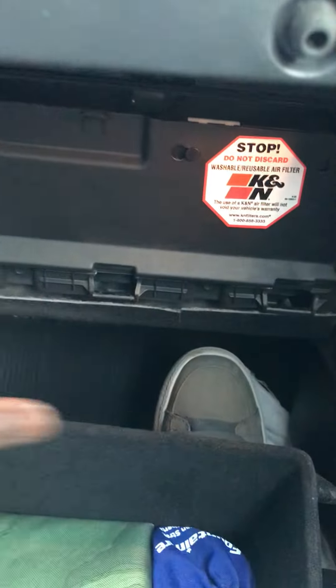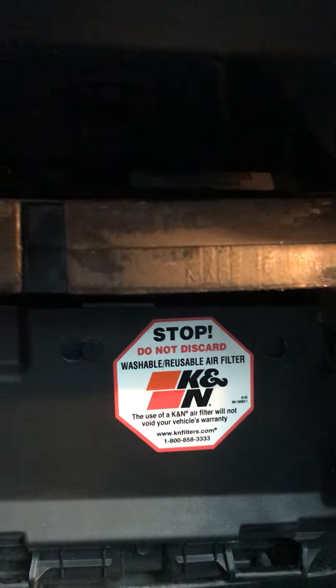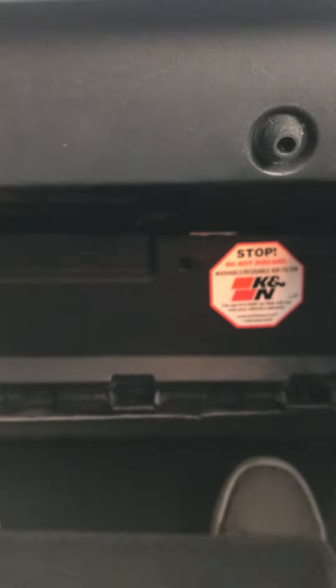You have to take the glove box off to get to this area and get free access. You go in there and you have your air filter — just like that, take it out. That's step one when you bring your new cabin air filter.